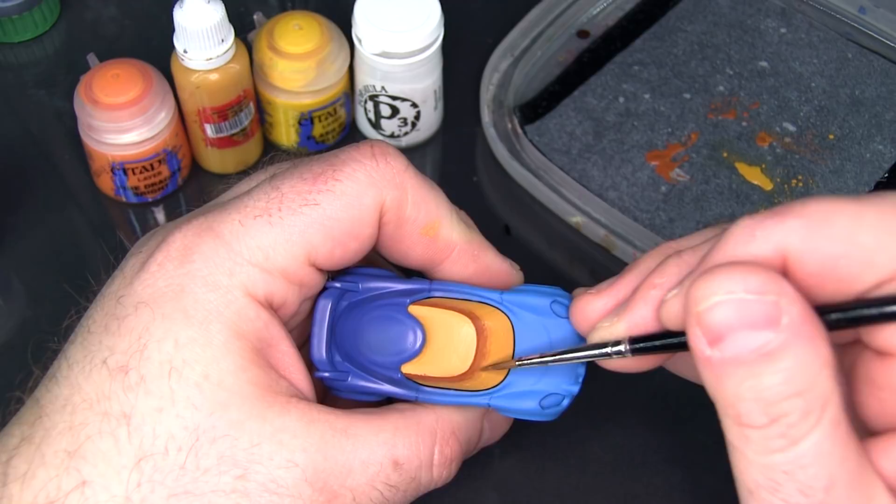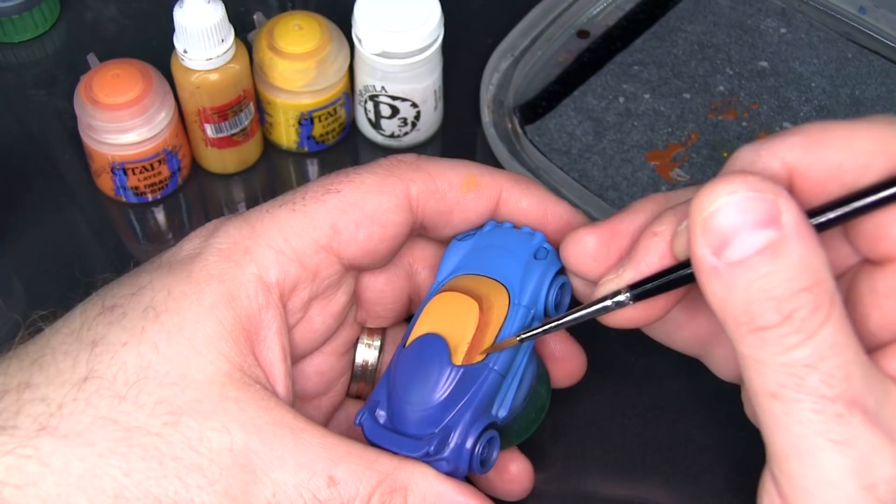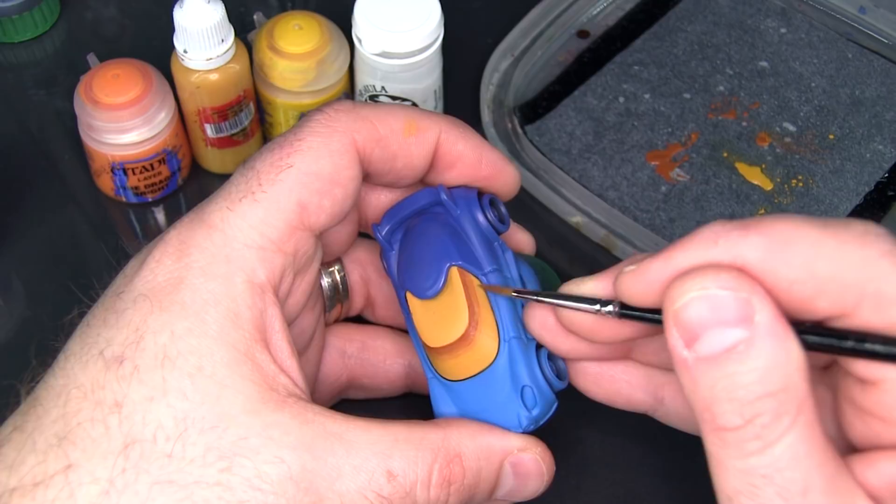With just each successive pass the blend gets a little bit smoother. I'm not looking for a perfectly smooth, airbrushed-style gradient, but I don't want it to look really chunky either.